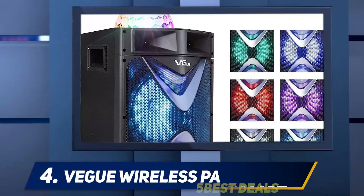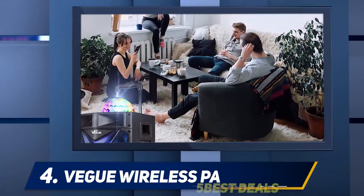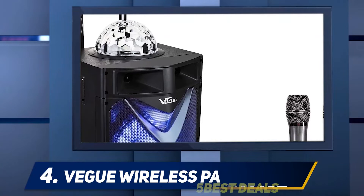What's more, the bright LED lights on the speaker change color as the music plays, creating the ultimate partying experience. Apart from its incredible sound quality, it supports wireless audio streaming using Bluetooth.